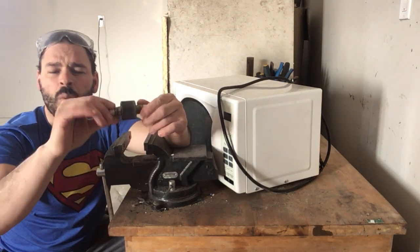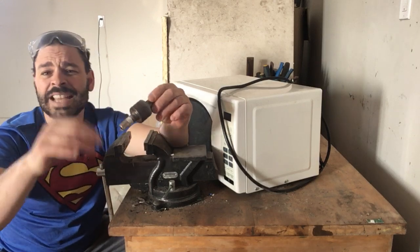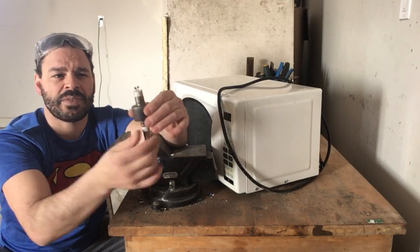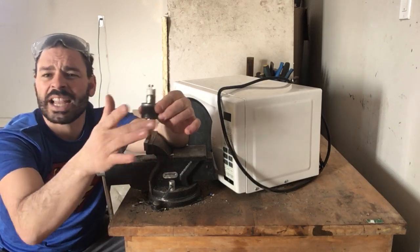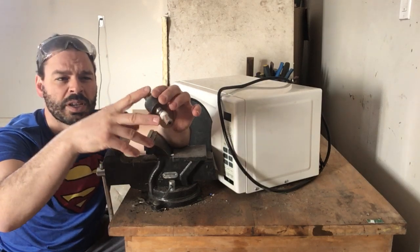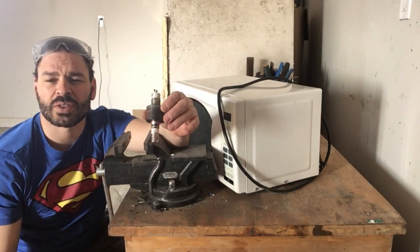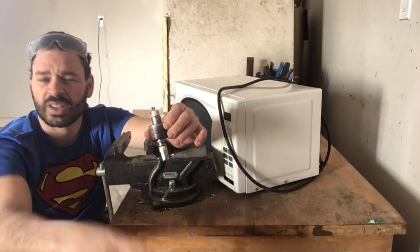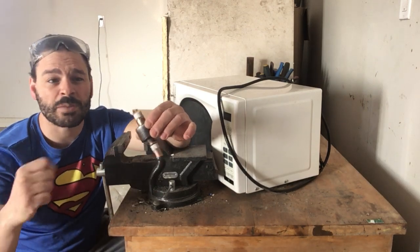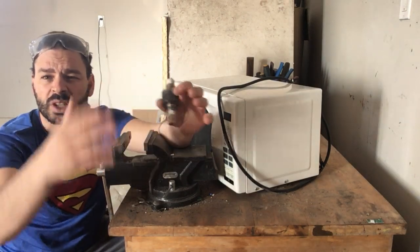Someone might ask why I'm handling this with my hands and without a mask. As I said, the beryllium is only released if you crush the ceramic. As of now, there is no damage to this, so I can touch it no problem and I am not going to be exposed to any beryllium. The other day one of my scrapper friends gave me a mini panic attack — they said they were taking apart a magnetron using a hammer, which scared me because that could potentially release the beryllium.